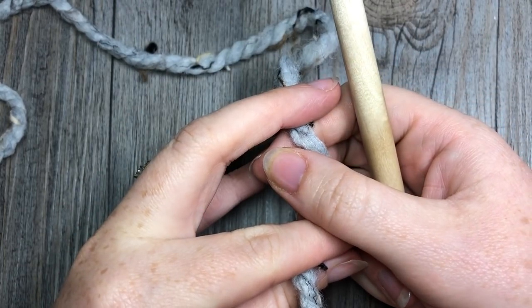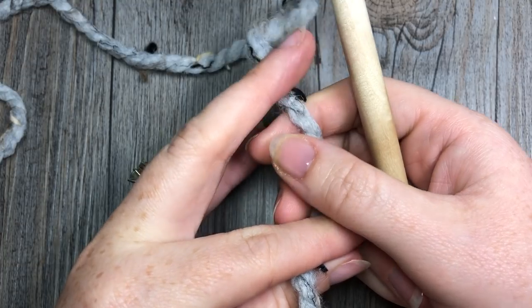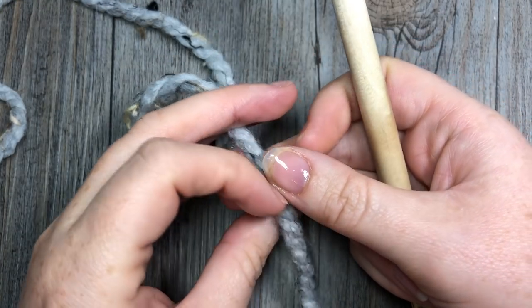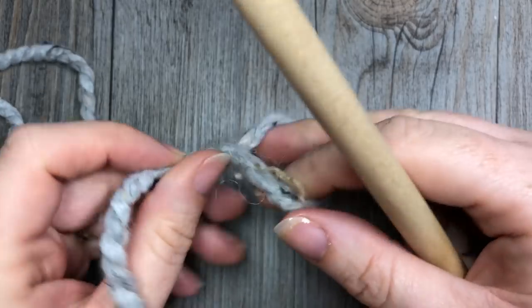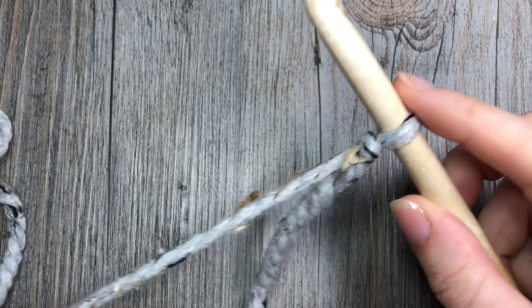The first option is to work a foundation row of double crochet stitches for a total of 83 double crochets. Or you can chain 86, then turn your work and double crochet in the fourth chain from hook and in each stitch across. Today I am going to start by making a foundation row of double crochet stitches.